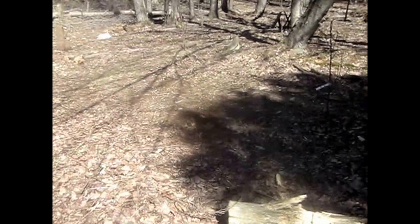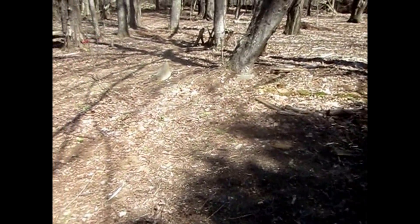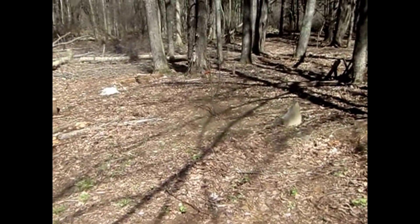We have our orchard over here with our six fruit trees. They made it through the snow — they look like they're doing pretty good. A couple of them started budding up. So we'll be back after we get some more things done around the homestead to show you what we did.